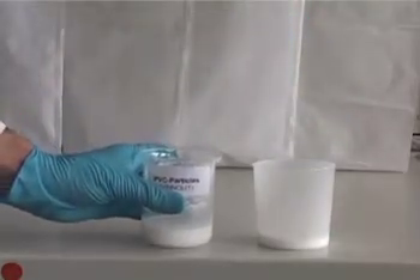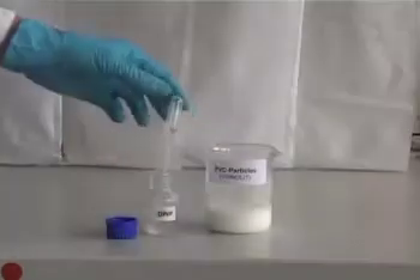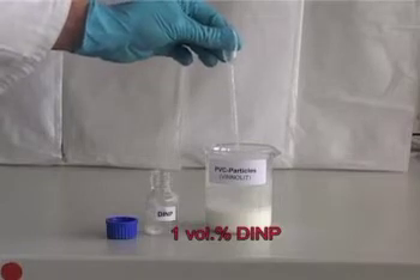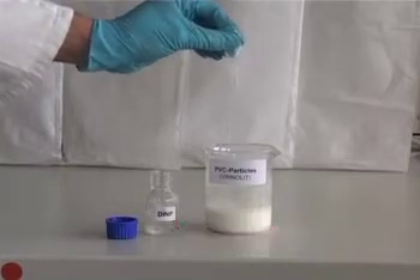To this PVC suspension, we add just 1% of an oil, diisononyl phthalate, which preferentially wets the particles, and stir for several minutes to distribute the oil.